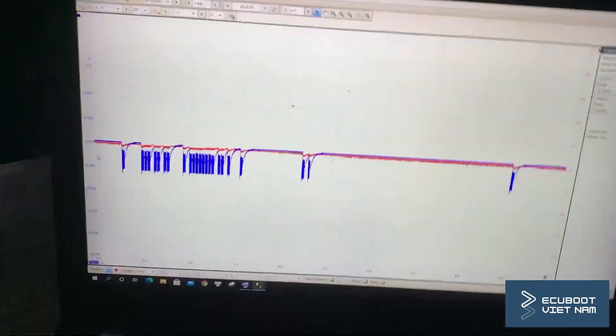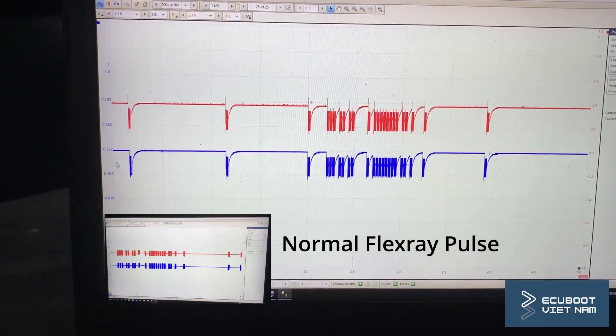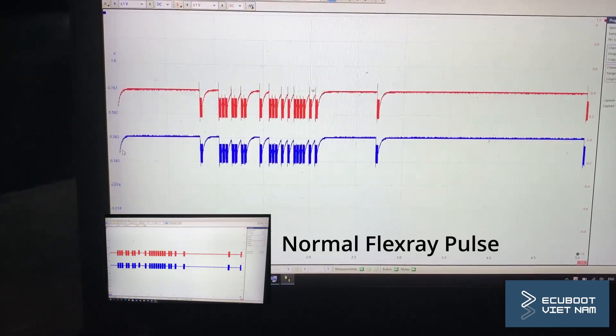I've got the scope hooked up to the communication wire — let's see what this communication looks like. As you can see, this is our EPS FlexRay pulse. It's very different from what it's supposed to be, so we can conclude that something is wrong with our communications.